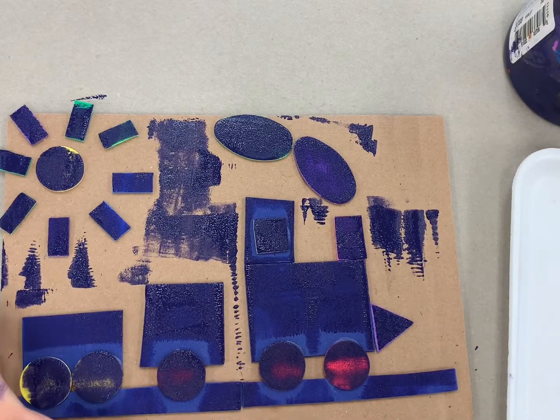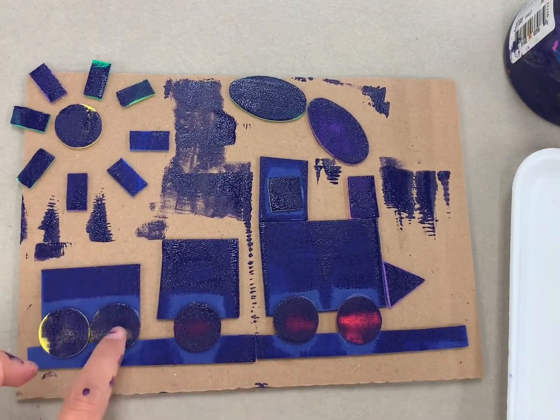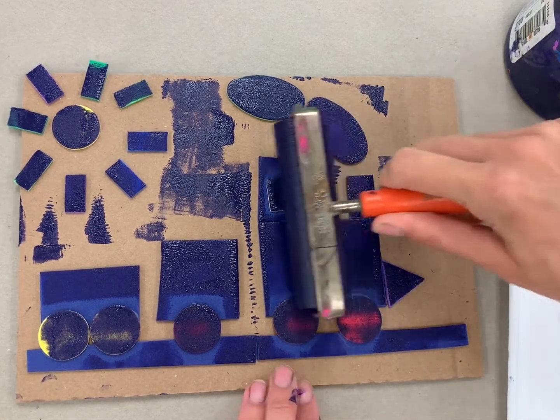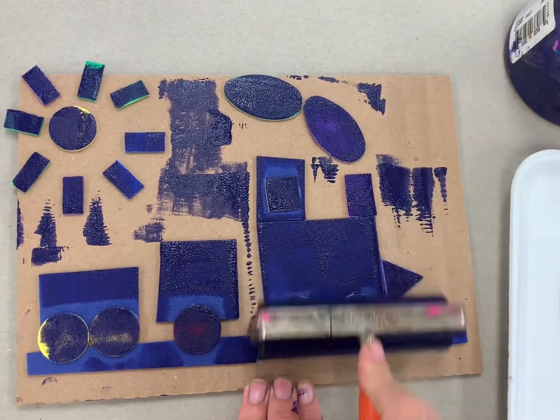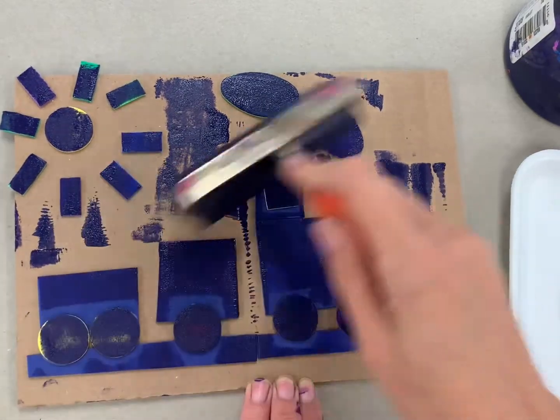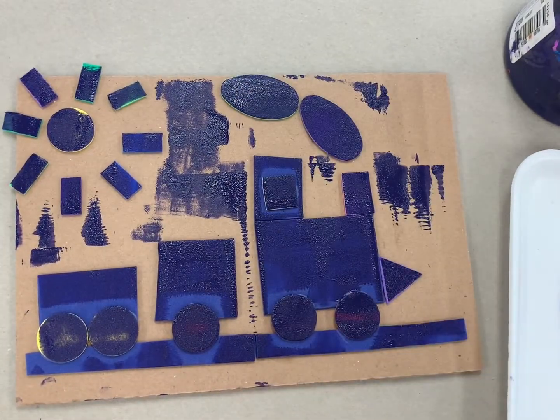Some parts of our printing plate are a little bit harder to get to, so if you notice that you have some dry areas or it's not that thick, make sure that you roll the brayer back in your ink and move the brayer around those spots to really make sure that you have a nice even coating. I'm going to continue to add this until I feel like I've covered everything really nicely.